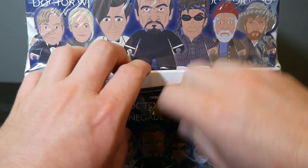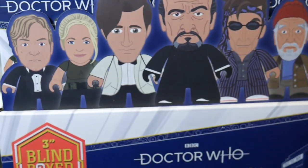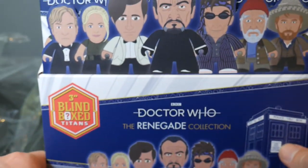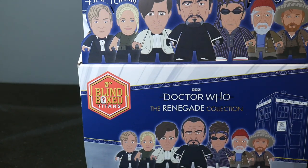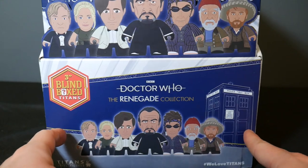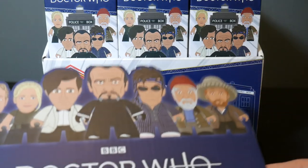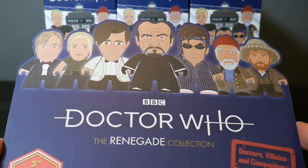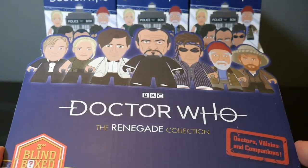I know there are lots of us Titan fans that would love to see more classic Doctor Who figures. But when I talk to Andrew Sumner, who's the boss man over at Titans — I talk to him every year at New York Comic Con — he brought up a good point. There really isn't a huge market for the classic Doctor Who stuff, especially here in the U.S. So I think they'll kind of sneak these figures in whenever they can, but I don't think we'll ever see a classic Titan Doctor Who set. But that's okay — we're getting this cool Roger Delgado Master.